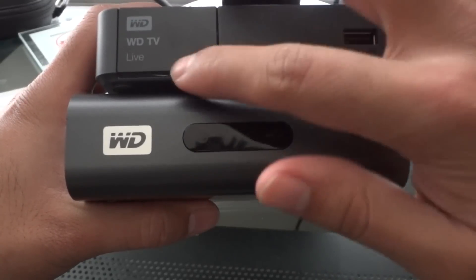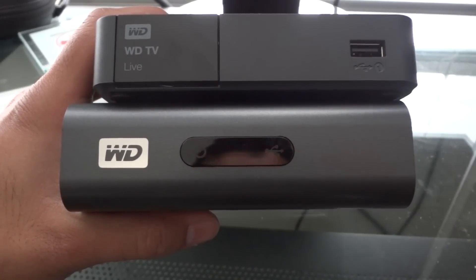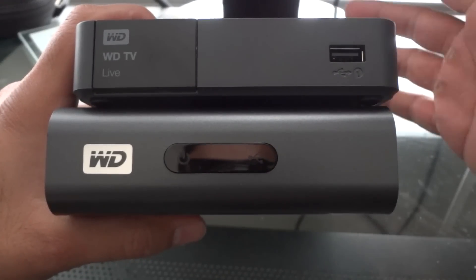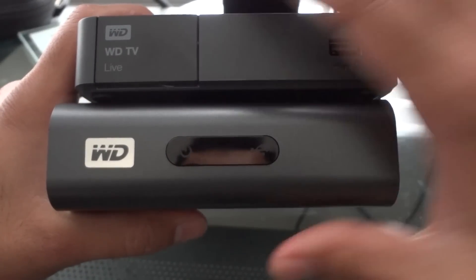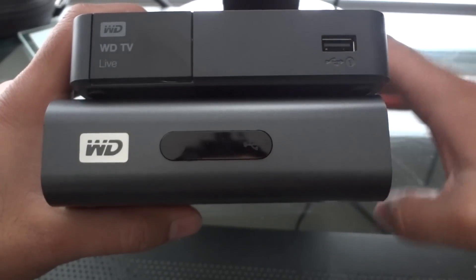Remote sensors at the front, LED indicators for if the power button's on or if you've got a USB player plugged in — those are the same. The third generation has a USB port at the front, which is a lot easier. Having to plug in a USB in the first generation is a bit of a pain, and I'll show you where they are.